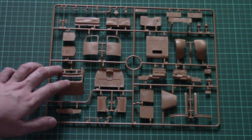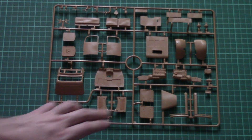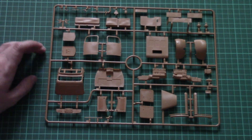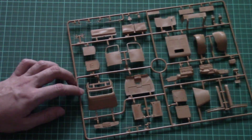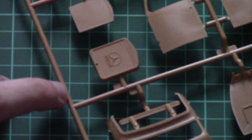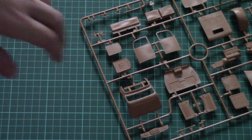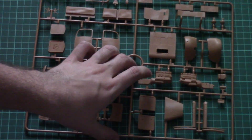The front cab should be assembled out of separate panels. We have separate doors, we have a separate bonnet, and these features might be used by some modelers — some modelers might glue them in place and not use them at all. Here you can see that the grill of this truck features an emblem and writing which can be brought out with help of dry brushing. Moulding quality is on the same level, so no worries. The only thing you can detail up is the engine, because there is no PE fret included, so you will have to detail it with your own hands.